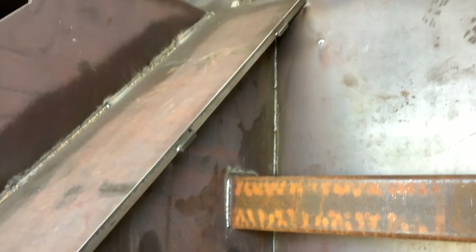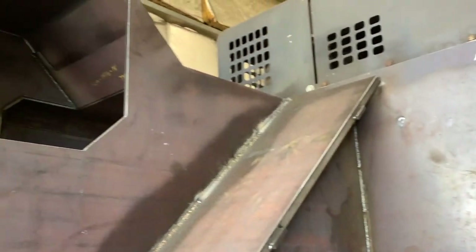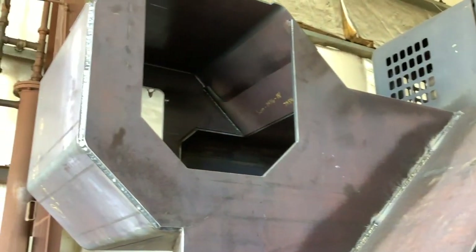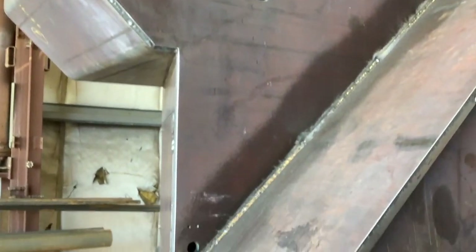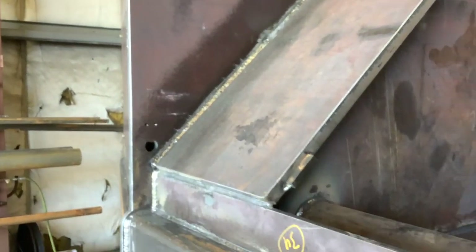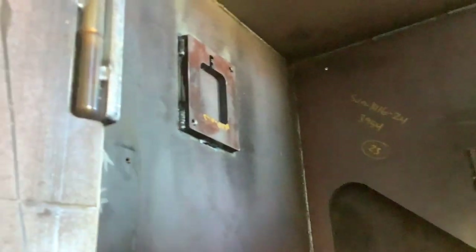They really do nice work. I certainly appreciate the attention to detail and the quality and craftsmanship that's going into it. It's really fun to have a chance to look at it and watch it go through the process. These are the compartments underneath the drive motors, with some mounts going in for the valve and the controls.